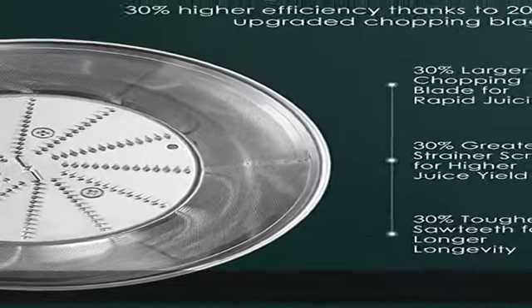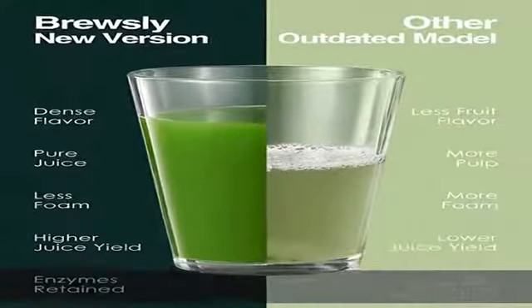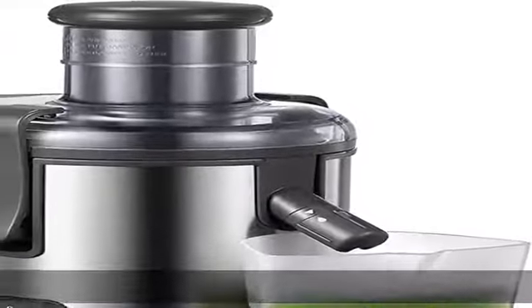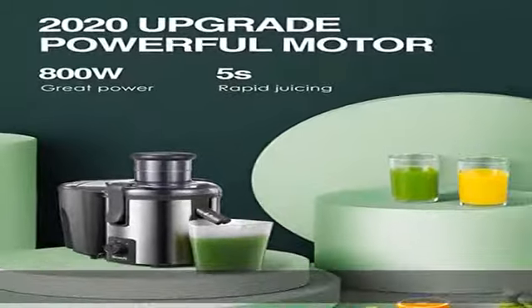Buy with confidence. 2-year replacement and lifelong technical consultation service — seek help through Amazon message. Brewsly energetically aims to help people lead a healthy lifestyle and intake sufficient nutrition in an easier way. Check the description to get this product today at the best price.